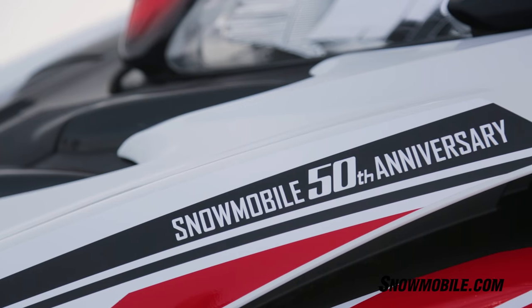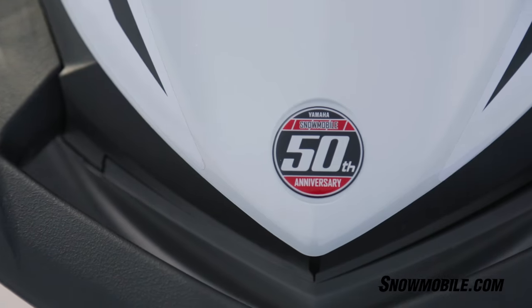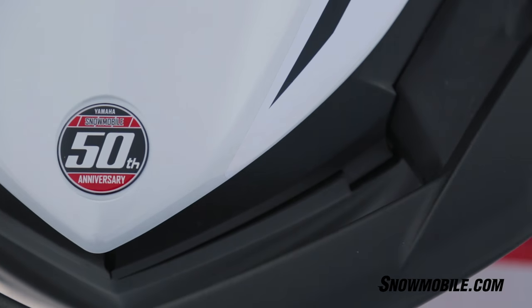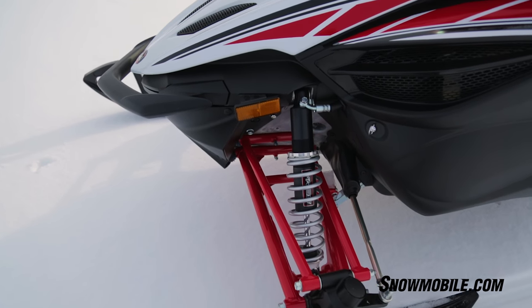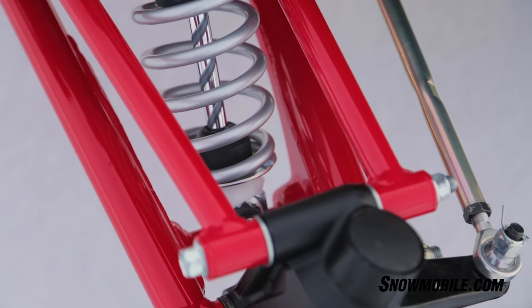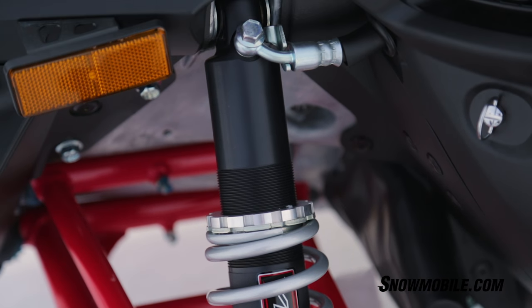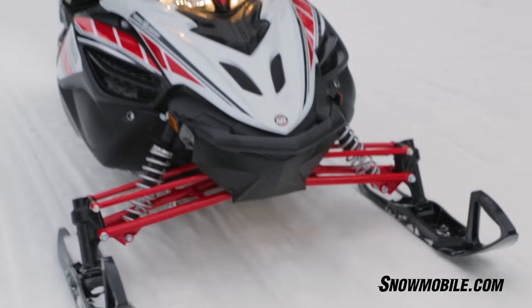What you're going to see here with the Yamaha 50th Anniversary is special graphics, and it also is going to come with something quite unique — Yamaha's reactive suspension system. The reactive suspension system is new to snowmobiles, but it's Yamaha technology that was developed in the 1990s for high-performance automobiles, and now it's turned onto the snowmobile.